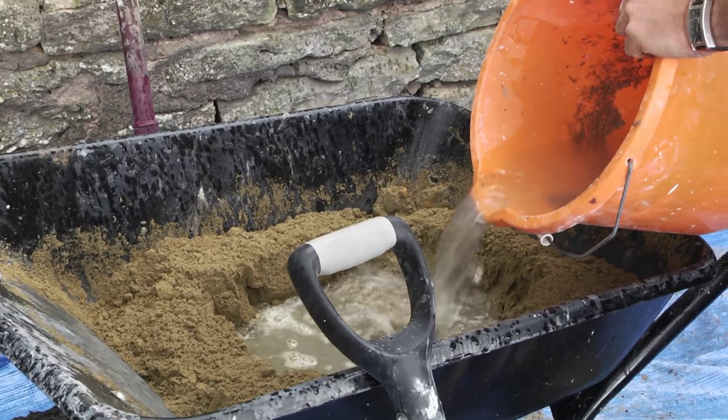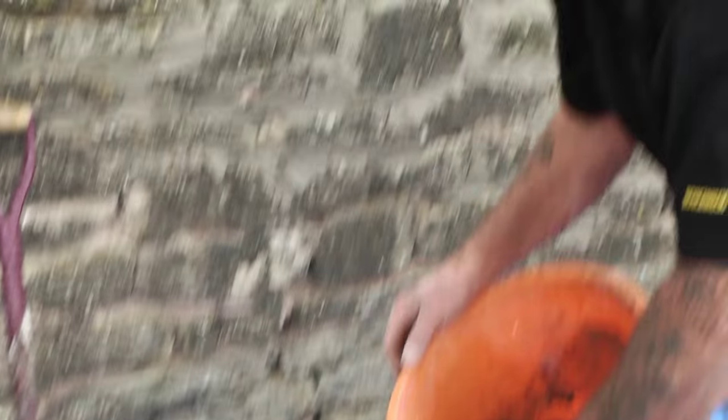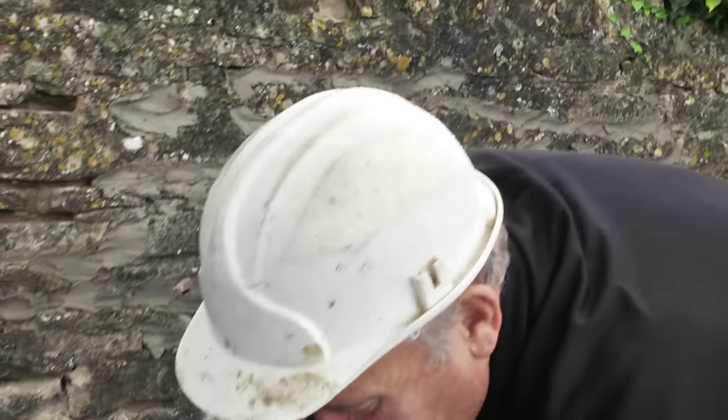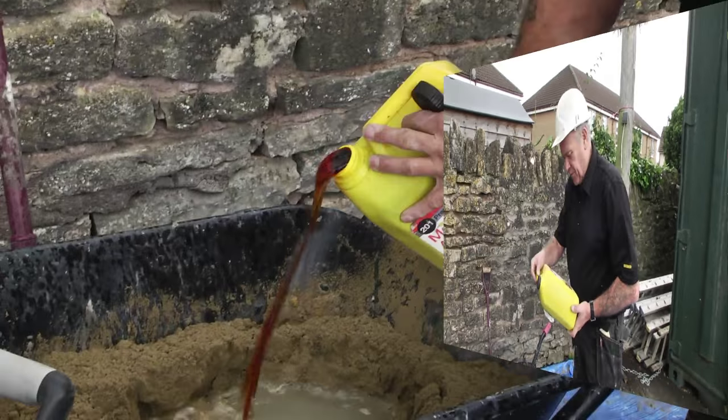Add the water very, very slowly. Don't overdo the water, because we can always put more in but we can't take any out. It's at this point in the procedure that we also get the opportunity to put some admix into the mortar.